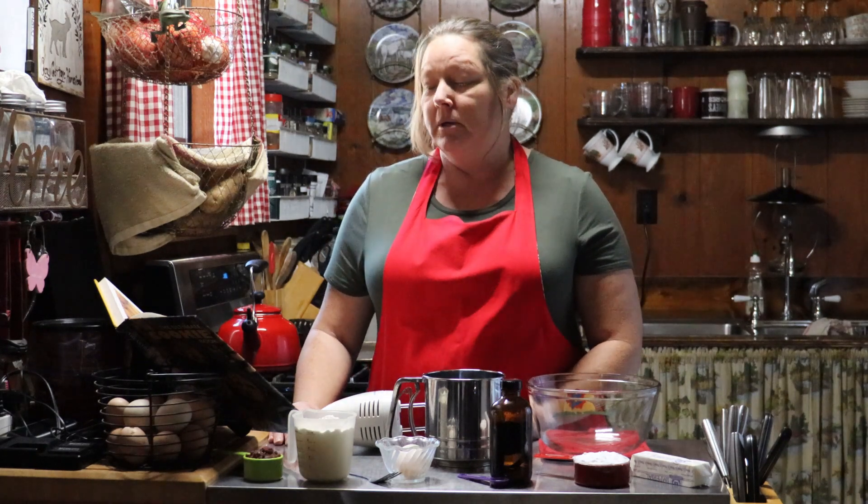Very simple, easy to make, very minimum ingredients. It says it makes about three dozen cookies, but we'll have to see about that. I'm not sure if I can make three dozen out of it, but we're going to try.